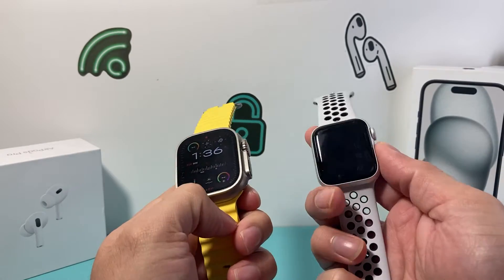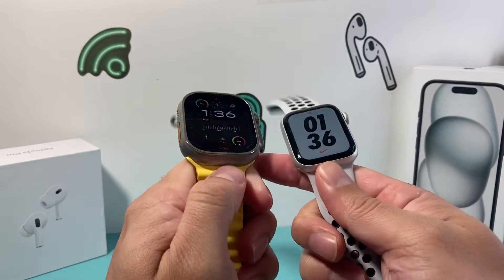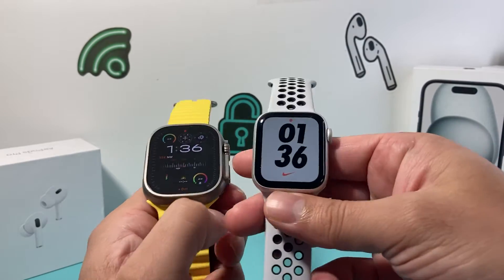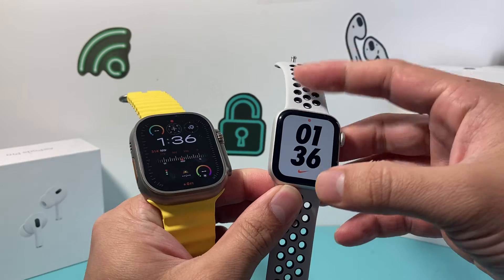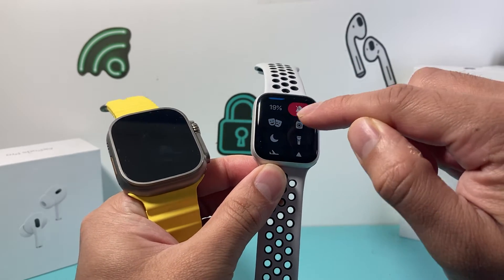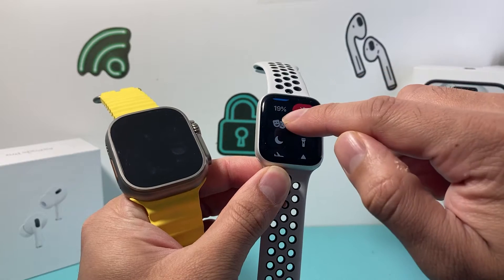Hey guys, it's TechCrunch with a video for you guys and today's video I'm going to show you how to turn off the theater mode on your Apple Watch. So if you have an older Apple Watch, it's going to be really simple. Whenever you're on the face, you simply swipe up to this control menu here and then you see this two face mask.